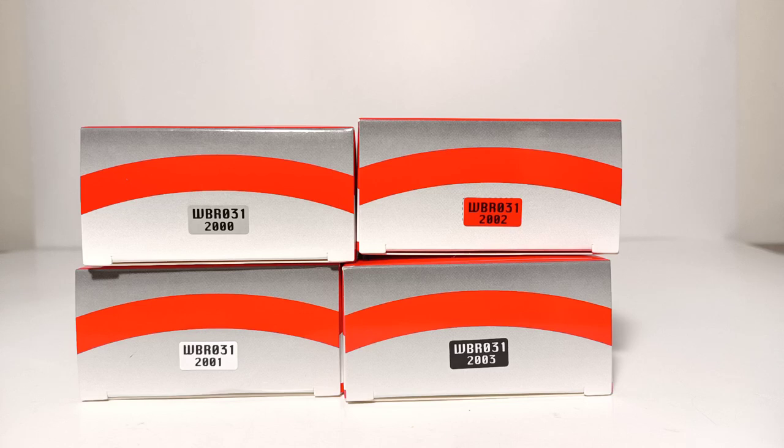Welcome, collectors and diecast enthusiasts. Thank you so much for joining me for a brand new edition of Diecast Emporium. In today's review, we're going to be taking a look at the brand new, newly released 1:50th scale Weiss Brothers Merzberger Utility Trailers.